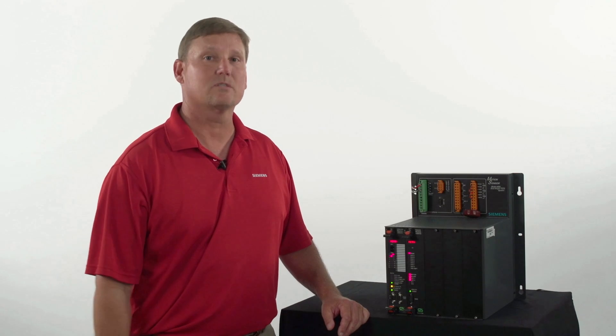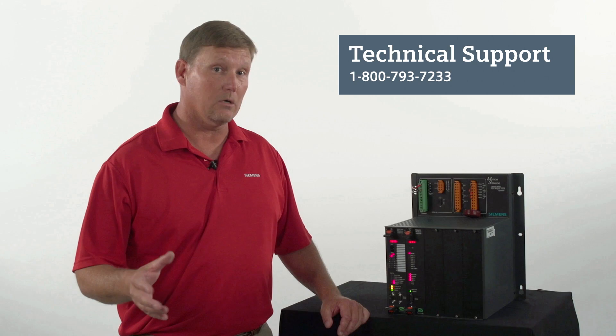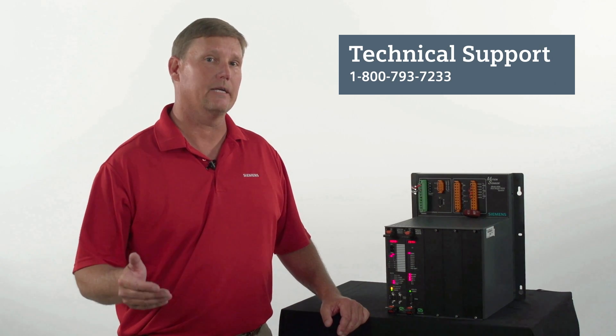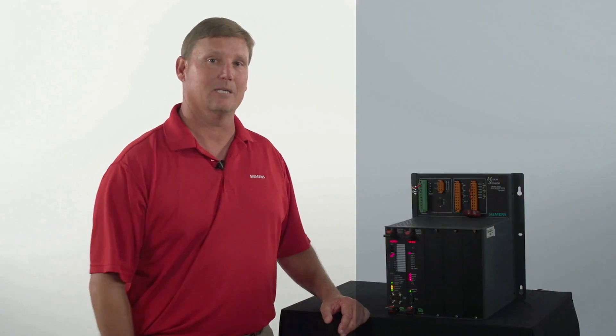We've talked a lot about the Motion Sensor 4000 today. If you have any questions going forward, please give us a call at 1-800-793-7233 and follow all the prompts for technical support. Thank you very much.